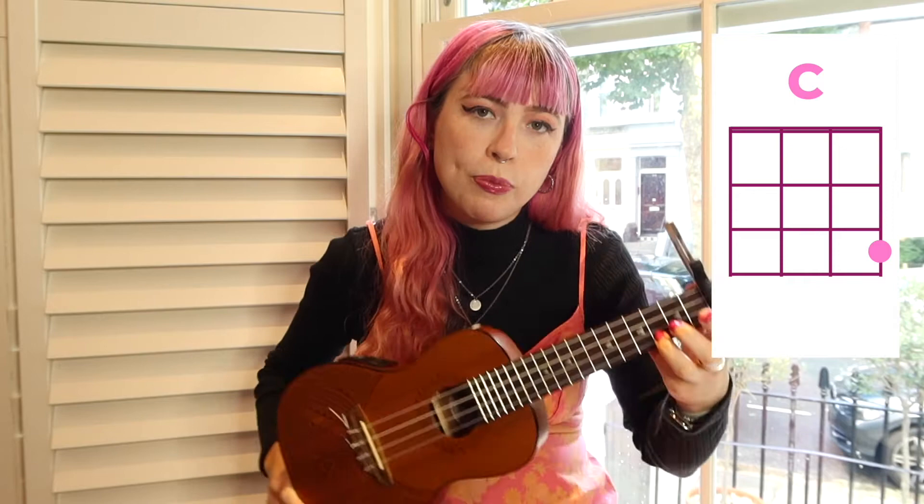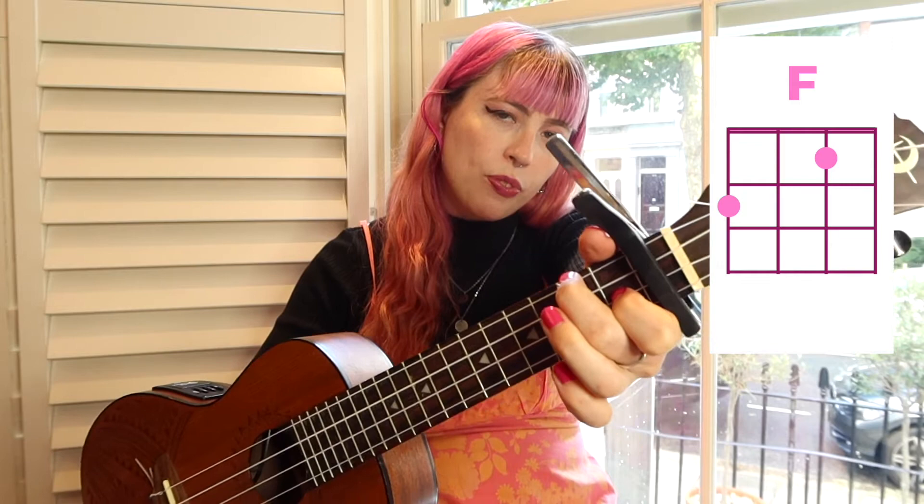This is D sharp minor, but we're going to call it D minor. That one. We have C sharp — we're going to call it C — and F, also known as F sharp. That's everything you're going to need for this song.